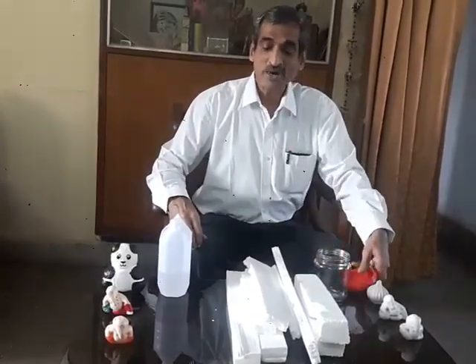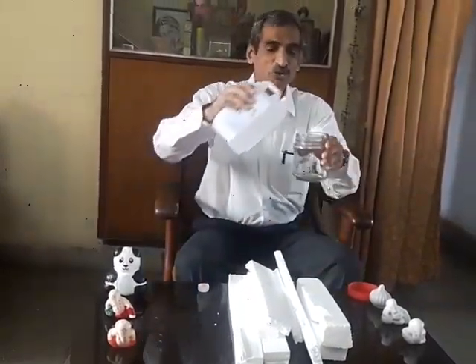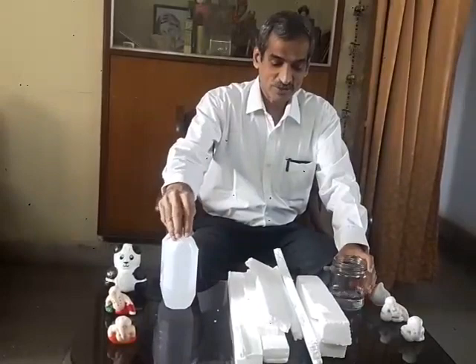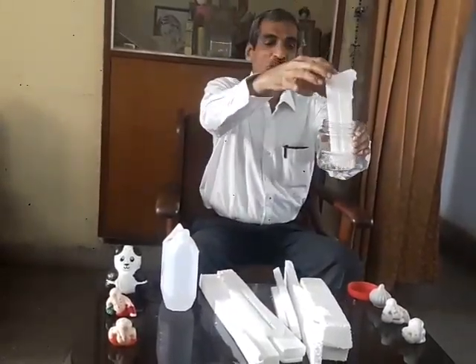For this, what I do is take a little quantity of acetone in a wide-mouth bottle with an airtight cap. And when I insert thermocol into it, it just collapses.